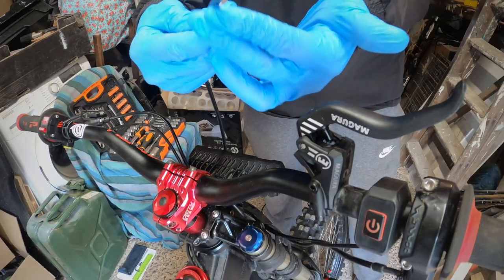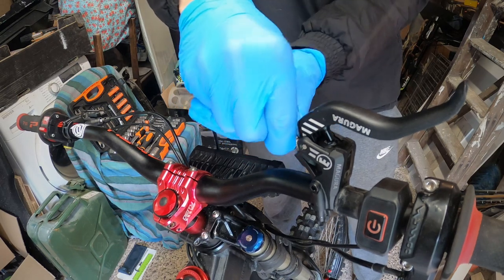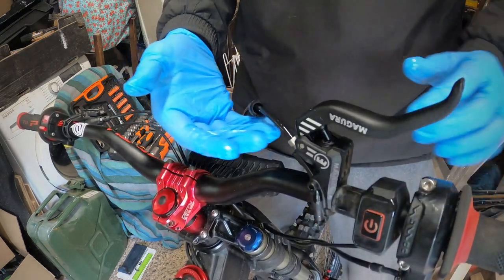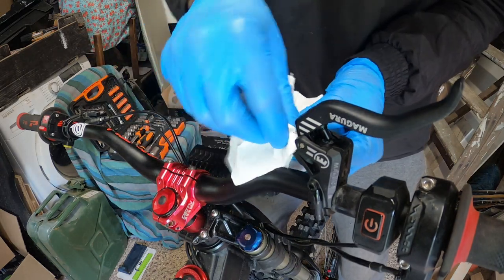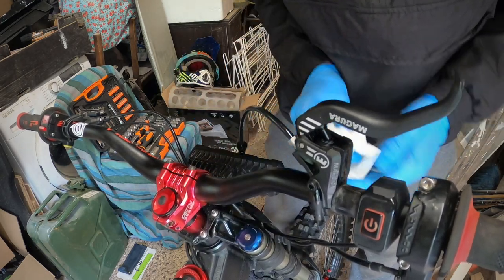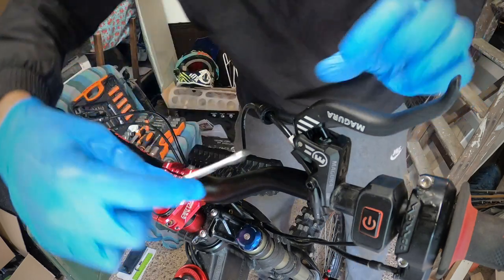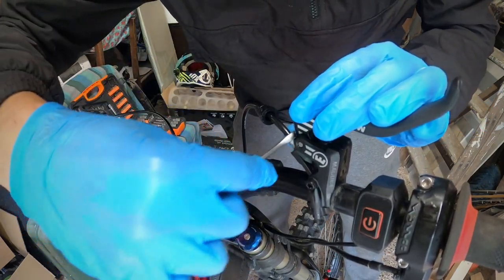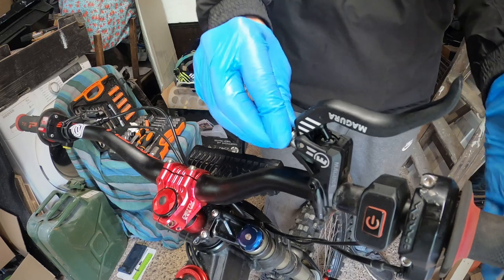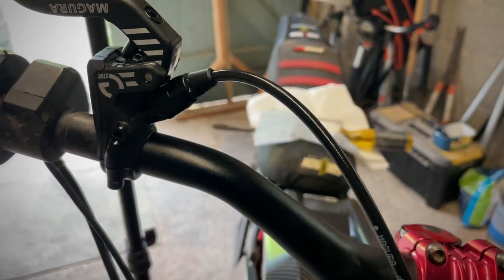I'm just going to wipe this down a little bit - I've got a little bit of brake fluid on the cable and isopropyl alcohol or rubbing alcohol is really good for getting off brake fluid. Then with the 8mm spanner I just want to tighten this up. Now that's on there, you also just want to put that back on. So that's all joined up there nicely now.